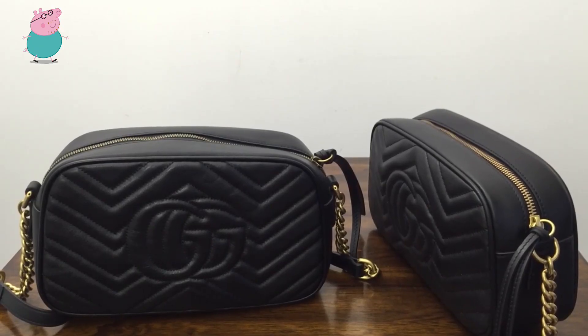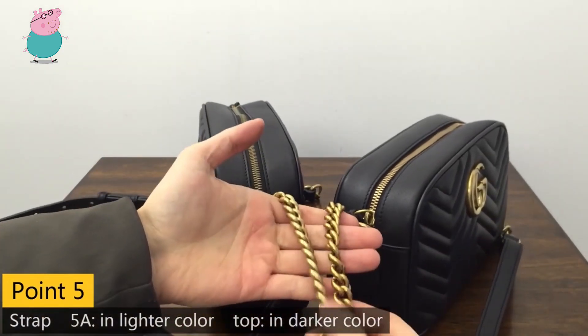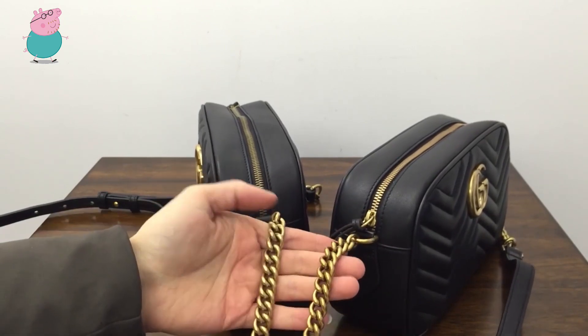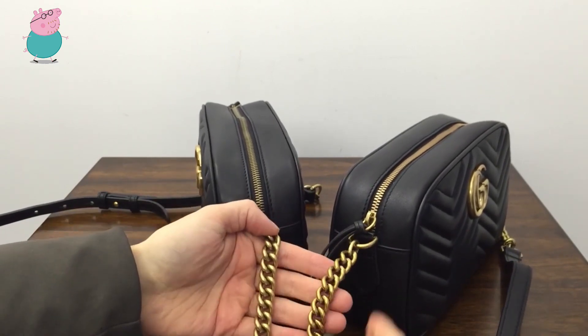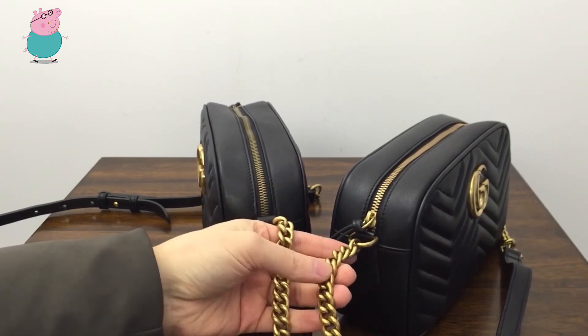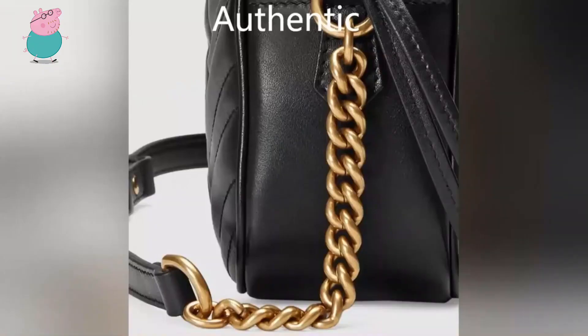The fifth difference is about the hardware — I mean the metal. Here you can find a different color: this one is with a micro color and this one is with a darker color. I checked the pictures on the Gucci side and found that this one is more closely matched to the color on their side. So this one is too light.